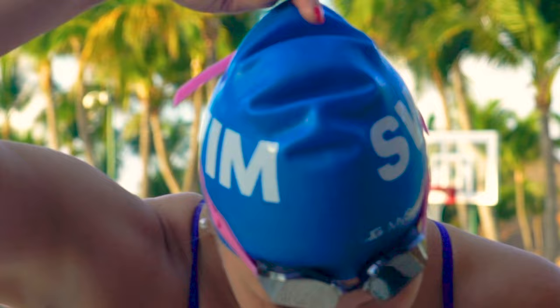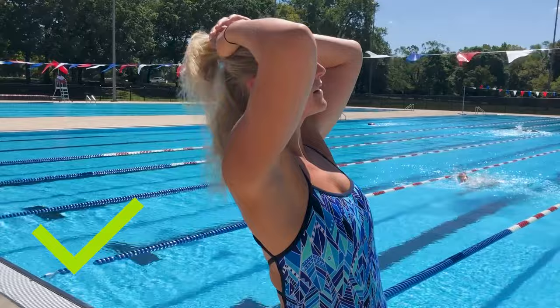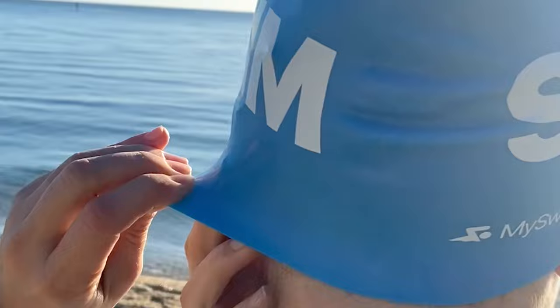I'm wearing it with the line straight down the middle of my head. I've got it pulled over about half of my ears — it's not all the way covering my eyebrows, about in the middle of my forehead. Before I put my swim cap on, I put my hair in a high bun on the crown of my head. If you wear your hair too low, the swim cap is going to get dragged down by a bun at the bottom of your neck.